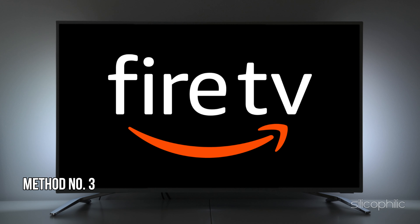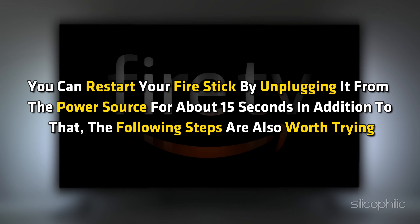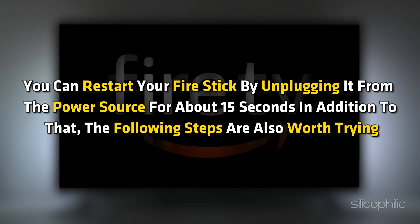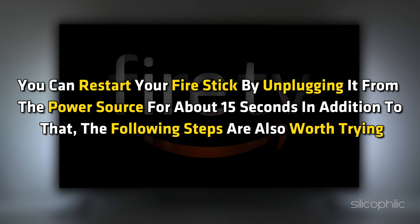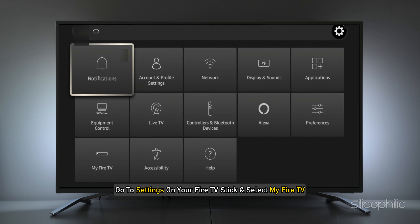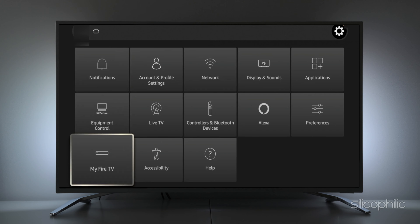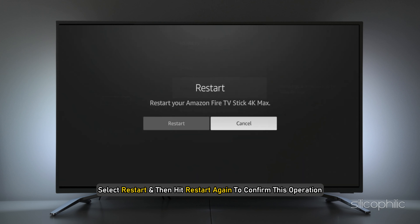Method 3: Restart your Fire Stick. You can restart your Fire Stick by unplugging it from the power source for about 15 seconds. In addition, the following steps are also worth trying: go to Settings on your Fire TV Stick and select My Fire TV. On the next screen, select Restart and then hit Restart again to confirm. Wait until the Fire Stick reboots and check if the issue is fixed.